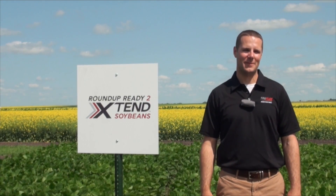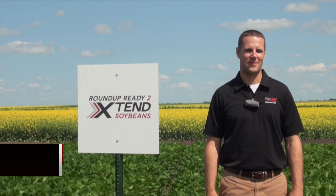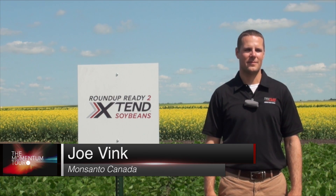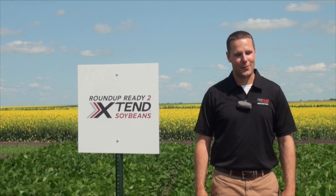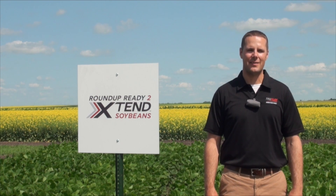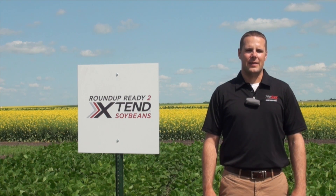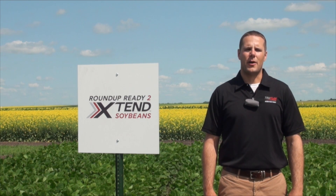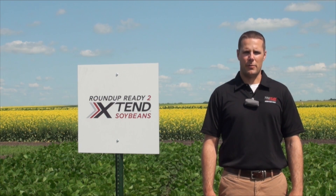I'm Lindsay Smith with realagriculture.com, joined today by Joe Bank at the Momentum Tour. We are talking about Extend Soybeans. Extend Soybeans are Monsanto's newest herbicide tolerant trait in soybeans — dicamba tolerance stacked on top of Roundup Ready to Yield soybeans.